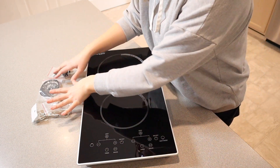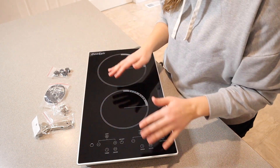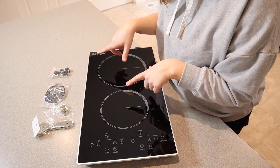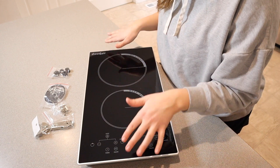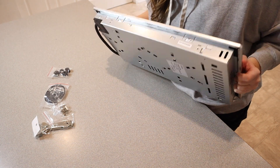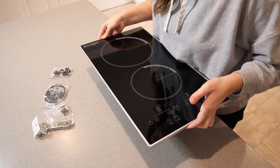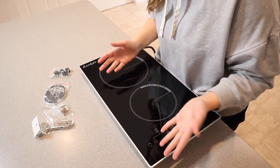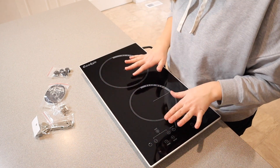This is everything that it came with. It comes with both the supplies to install this inside your countertop as well as just using it as a countertop option on top of the counter, so I do like that it has that option. You can see by the lip that it has on its side, it's set up to be able to install into your counter just so it would be flat with the surface of your counter, which I really think would be really nice.